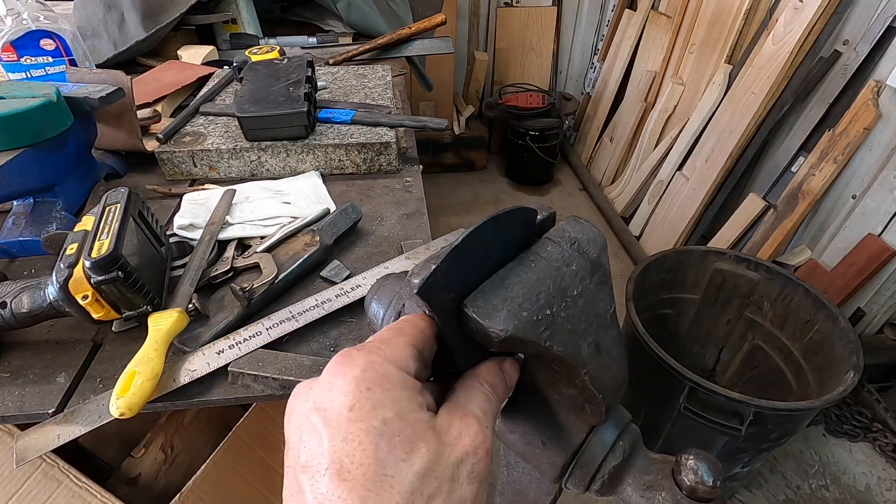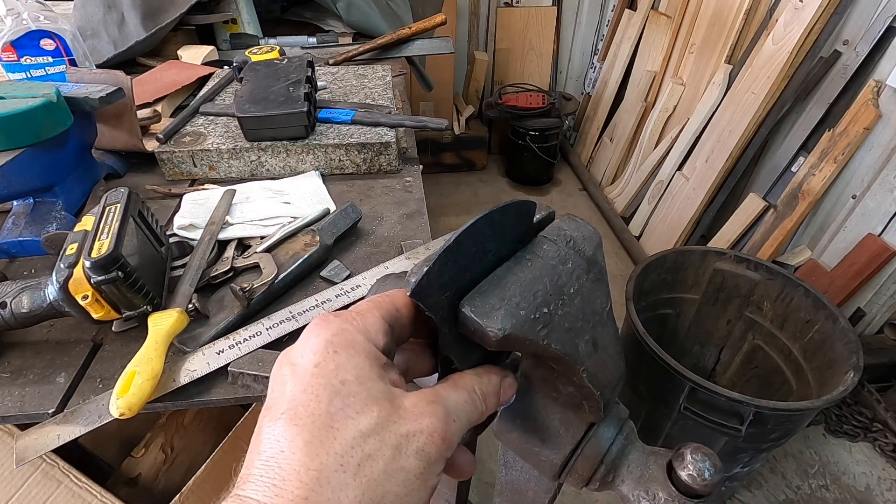Everything was going swimmingly, or so I thought. I went through most of the heat treat process and decided to double-check to make sure the heat treat was coming out properly. I had been forging axes off a different 20-foot bar of steel stock and came to the end of it. I cut into a brand new 20-foot section of one-inch by three-inch 1060 carbon steel – or so I thought. I pulled out my trusty file and did a little filing.